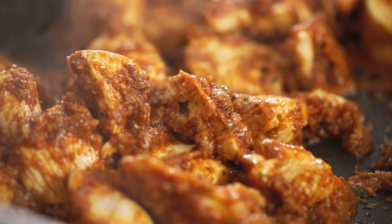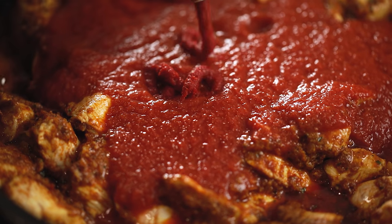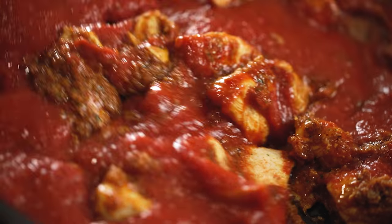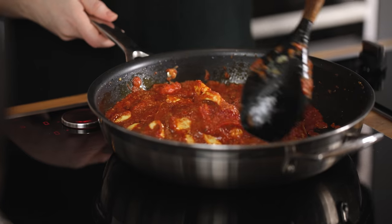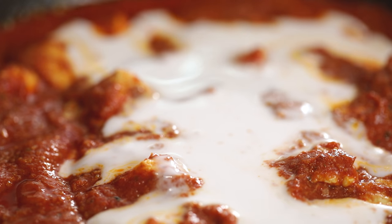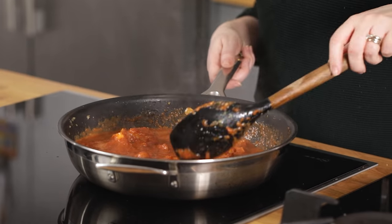Add in 400 ml or 14 ounces of passata and two tablespoons of tomato puree or tomato paste. Give it a good stir and bring to the boil. Now add in 200 grams or 7 ounces of full fat coconut milk. Stir and bring to the boil then simmer for 10 minutes.